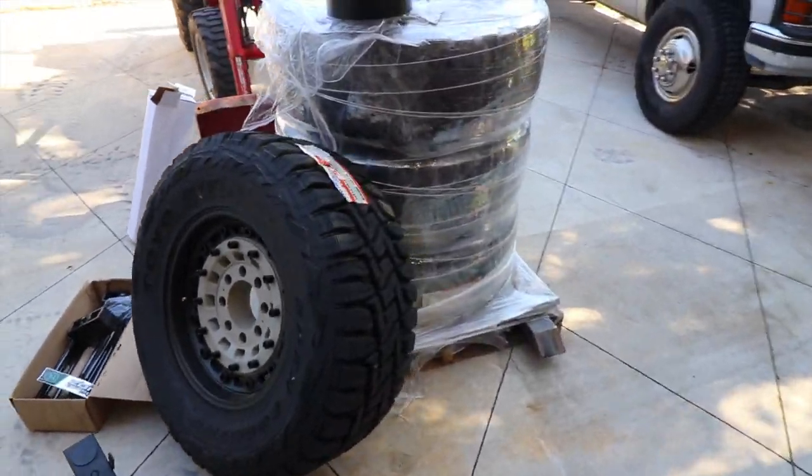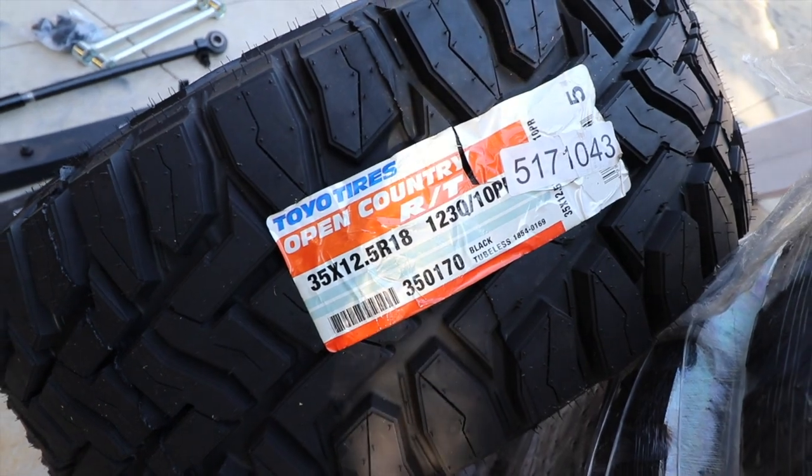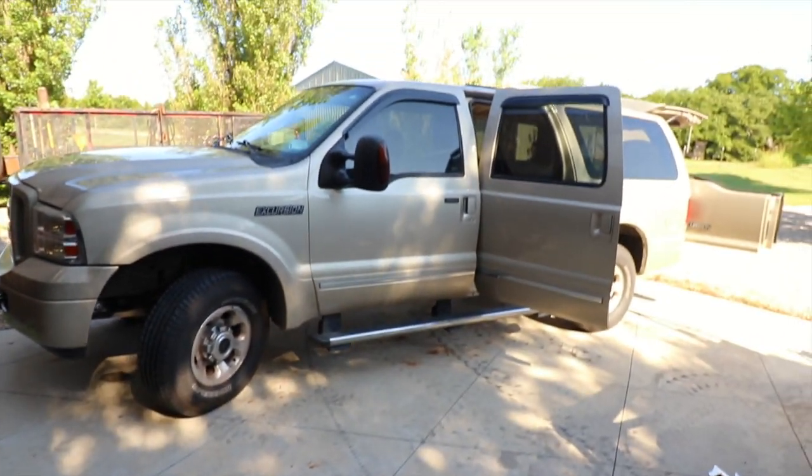We are going to have a lot of fun today. We're going to put on these monsters — 35s, 1250, 18s — and we're going to put it on that.